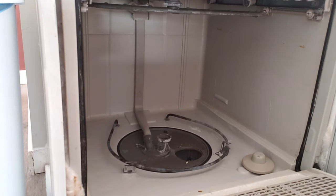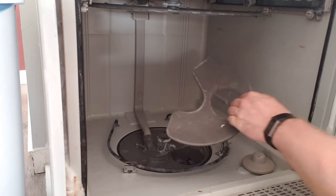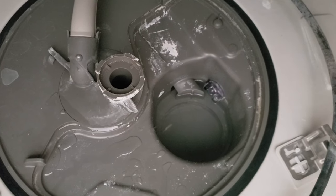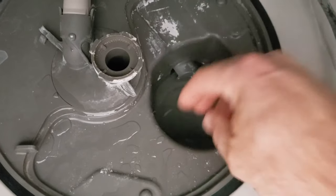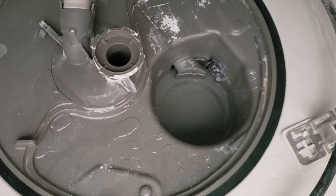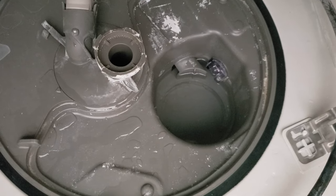There's one more filter here that just sits in a couple of tabs on either side, and that's it — we're right into the bottom of the sump. If you see anything in this area down here, pick it out. The only thing you really want down there is water. For a basic filter clean-out, this is about as far as you go — just clean all your filters and put everything back.